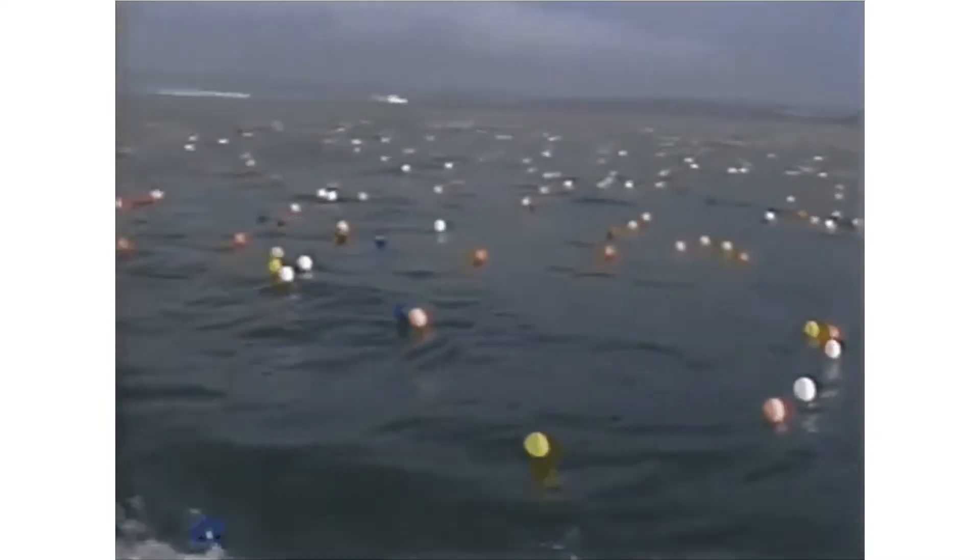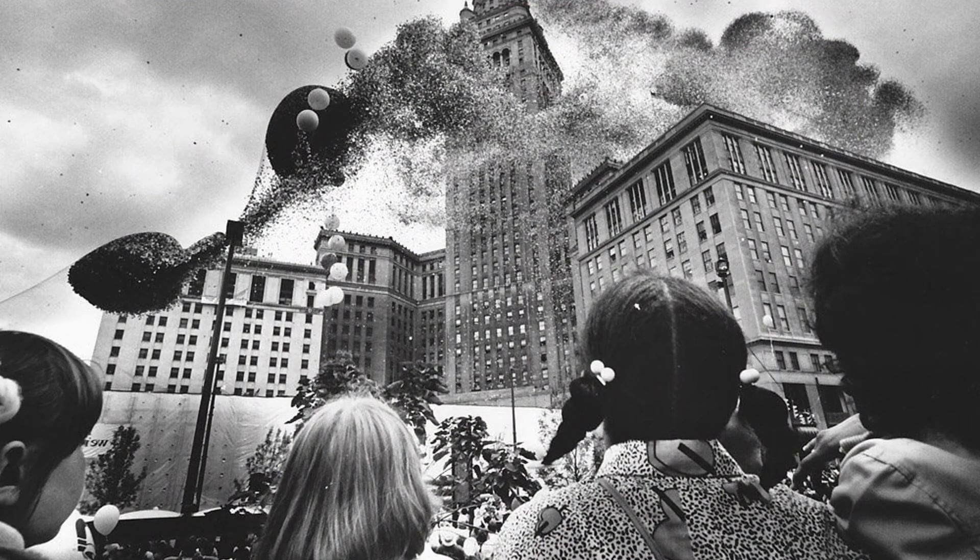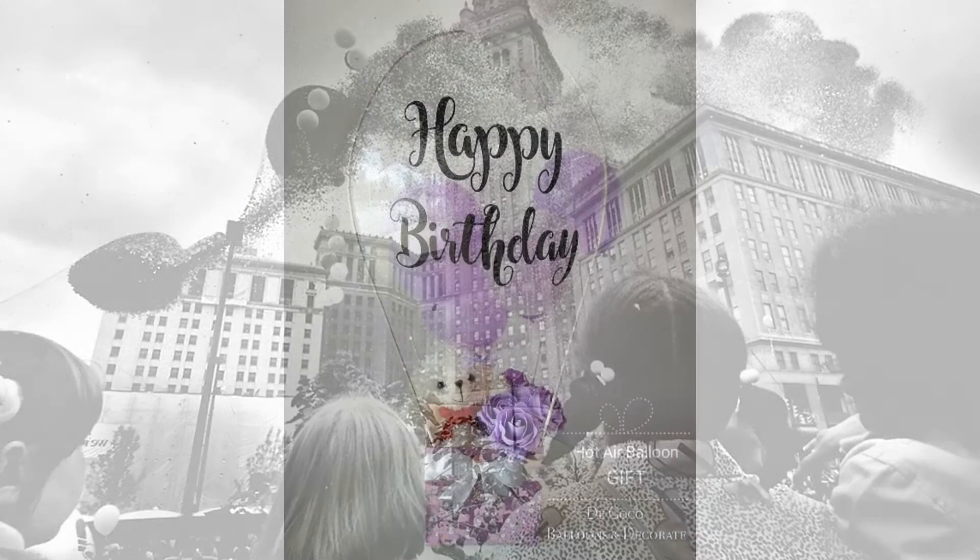Of course, this is a particularly morbid piece of balloon trivia, but it's not all doom and gloom when it comes to balloons. Let me share with you now the photo that got me thinking about balloons recently.